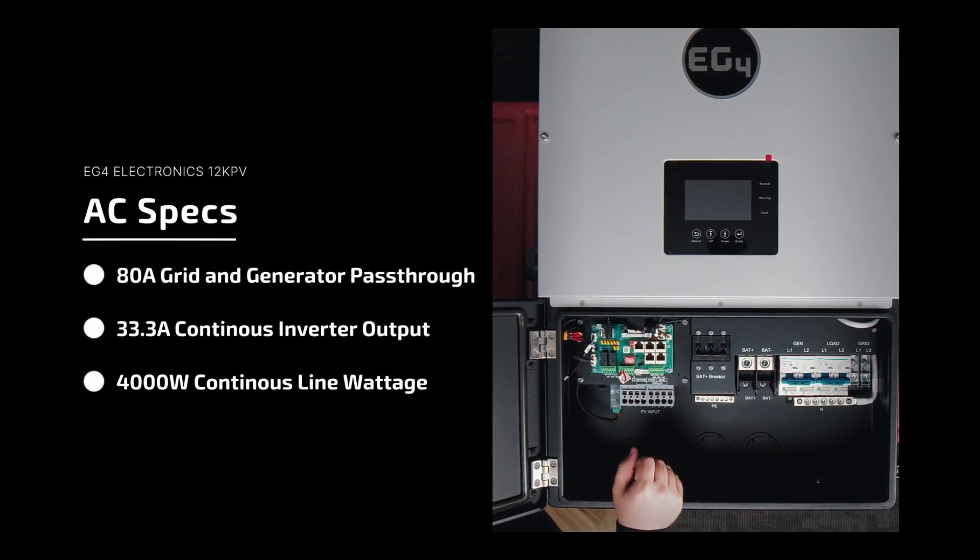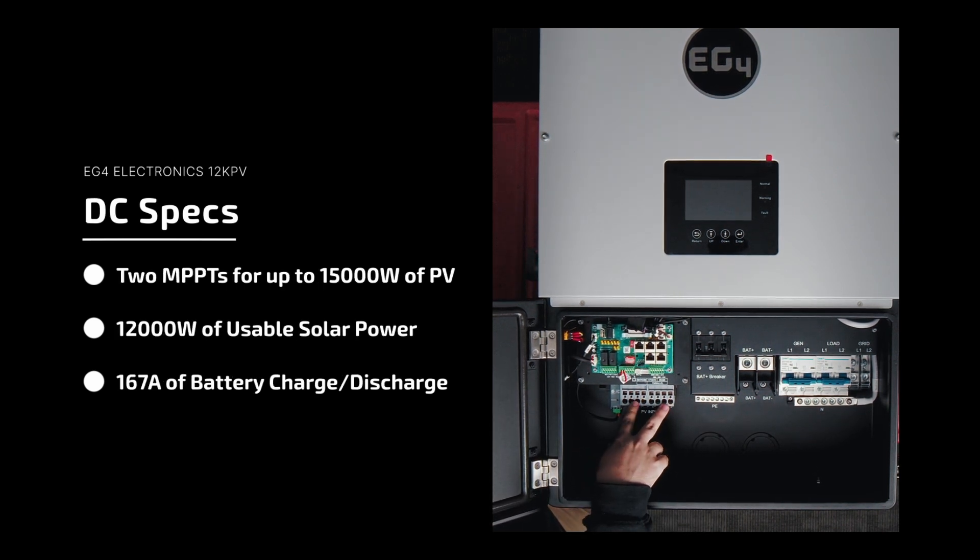It has the standard comms board, so you can plug in your RSD, auxiliary power supply, generator, dry contacts, and so on and so forth. We also have four MPPT inputs — well, eight if you count plus and minus for each — but there are two MPPTs as opposed to three with the 18k PV.